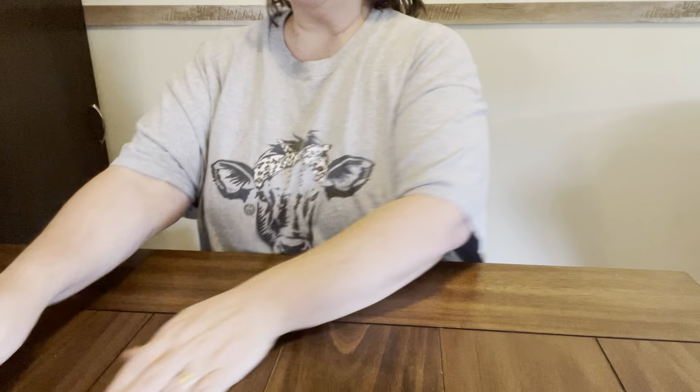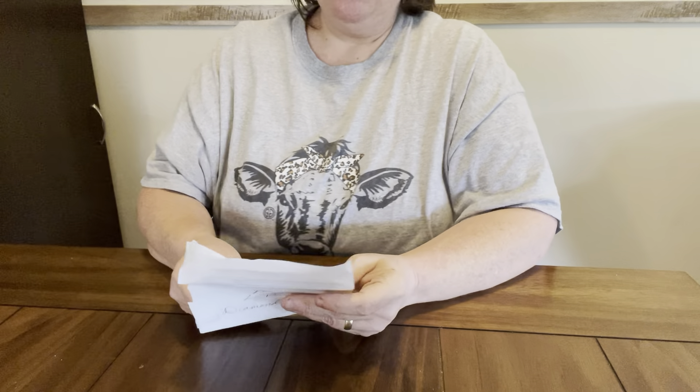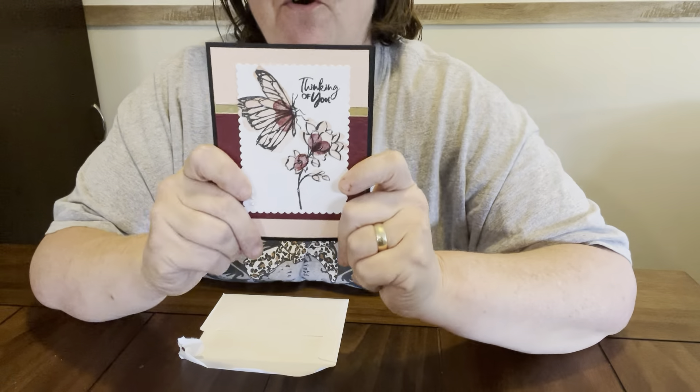Hey everybody, Diamond Grandma here. I started taping and my phone just went crazy, but I got a package from Miss Elaine that's in Oklahoma. And she sent me this beautiful card, y'all.